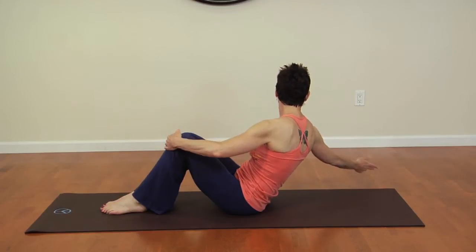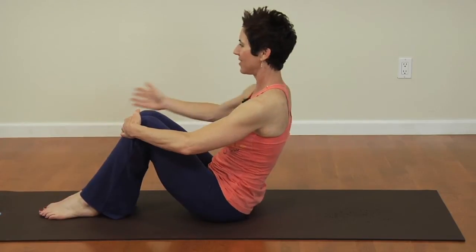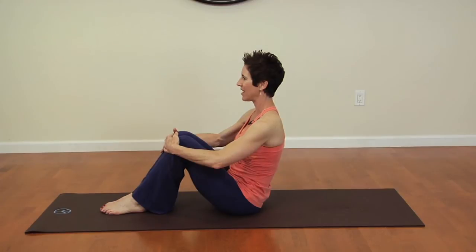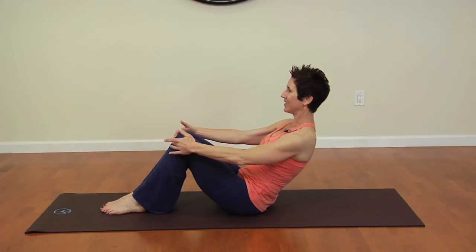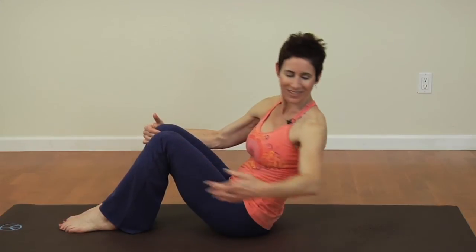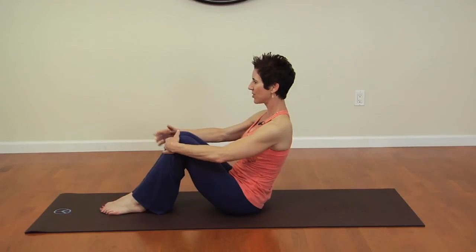Repeat eight to ten repetitions of each, then go to the other side — eight to ten, working into the waist. Then you can go back to the center for eight to ten repetitions. You're working up to two to three sets of each — to the center and then to each side. I'm Sarah Holliday from fitbysarah.com and I just demonstrated beginner ab exercises for women.